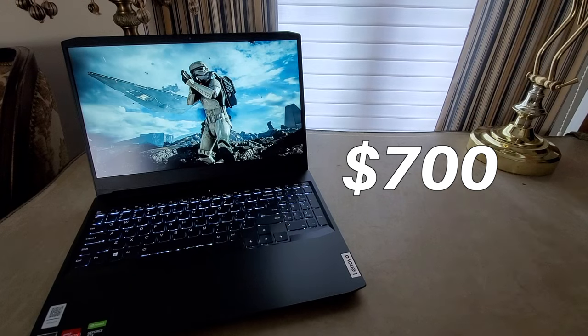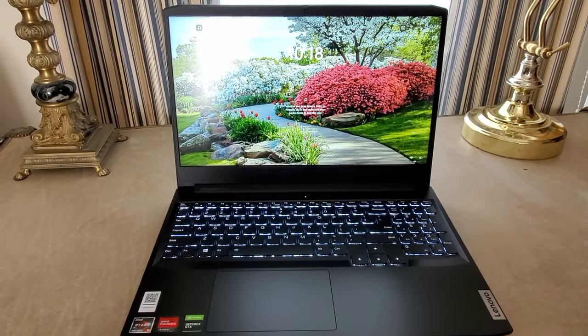So, the Lenovo IdeaPad Gaming 3, what makes it so good? Well, firstly, we gotta talk about that price. Not only does it come with a great deal of features, but its price tag is just splendid. It definitely has some competition, namely the Acer Aspire 5, which does beat it in some categories.